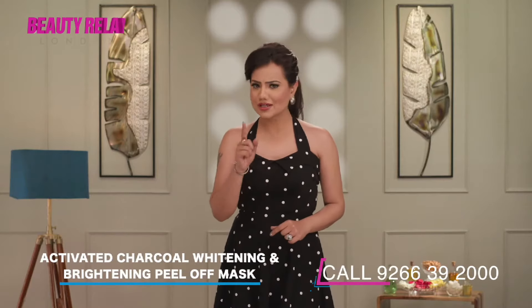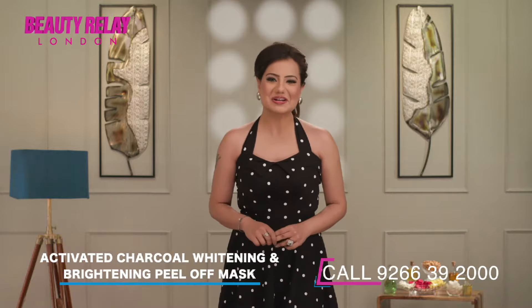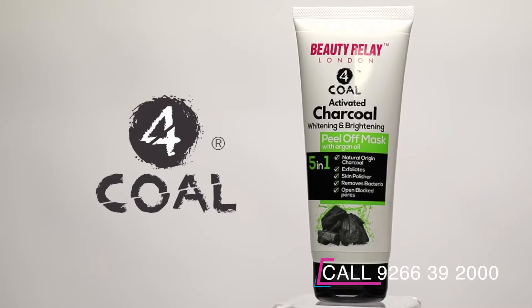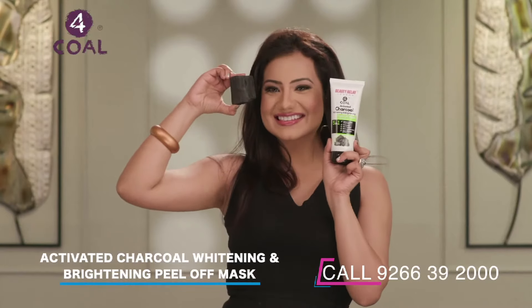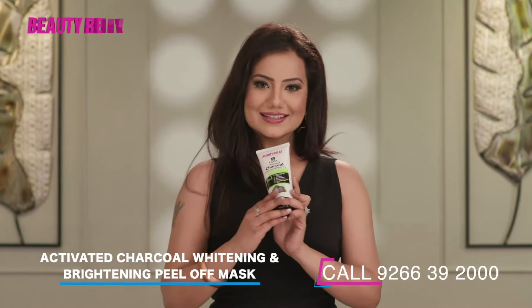Blackheads, blackheads everywhere! Is your natural beauty at stake? Worry not! Because Beauty Relay London has an activated charcoal whitening and brightening peel-off mask, which removes not just dirt and dead skin cells, but also acne and pimples.